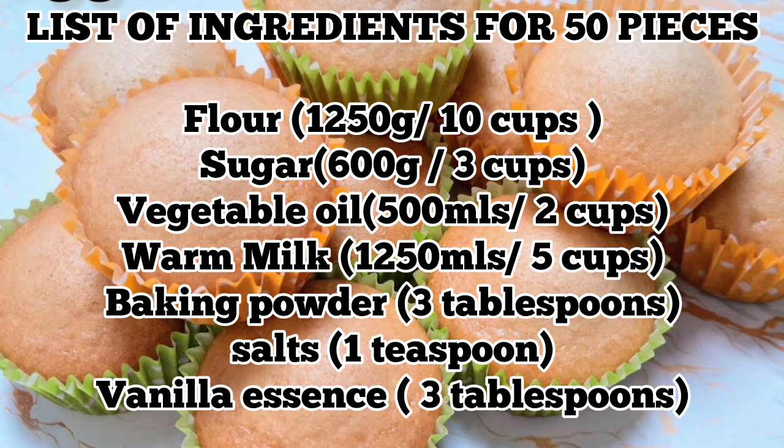For 50 pieces, you will need 10 cups of flour or 1.25 kg (1250 grams). Sugar: 600 grams or 3 cups. Vegetable oil: 500 mils or 2 cups. Warm milk: 1250 mils or 5 cups. Baking powder: 3 tablespoons. Salt: 1 teaspoon. Vanilla essence or flavor: 3 tablespoons.